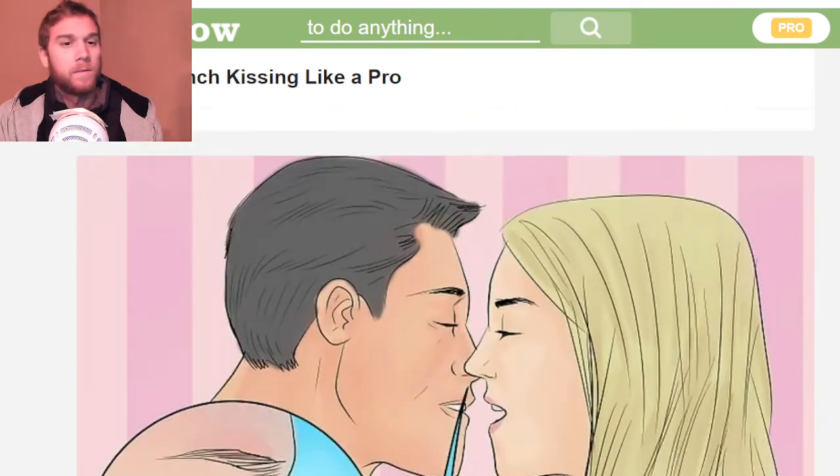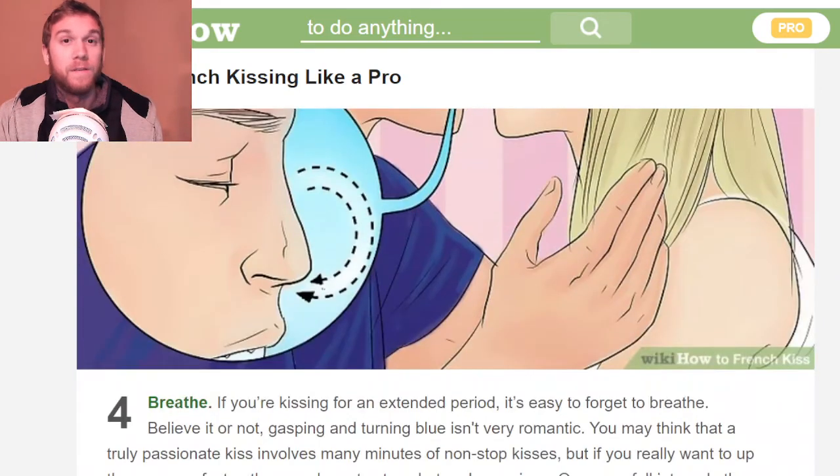Make out with them — and breathe, guys. This is so important. If you forget to breathe, you are not doing it right, especially if you're French kissing for a very long time. Turning blue is not very romantic. If you pass out and they have to drag you back, that's annoying for every party involved — you'll wake up feeling really awkward.